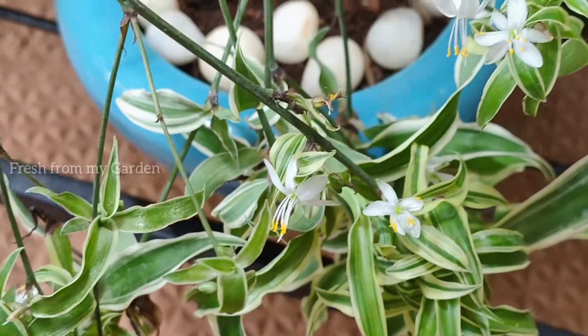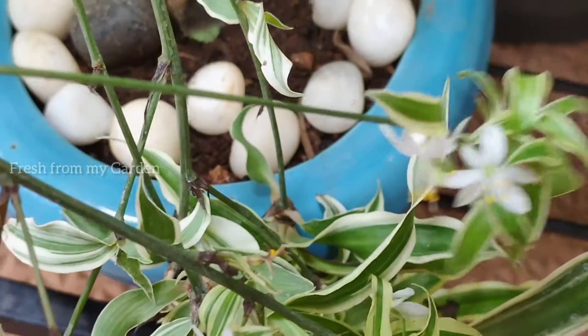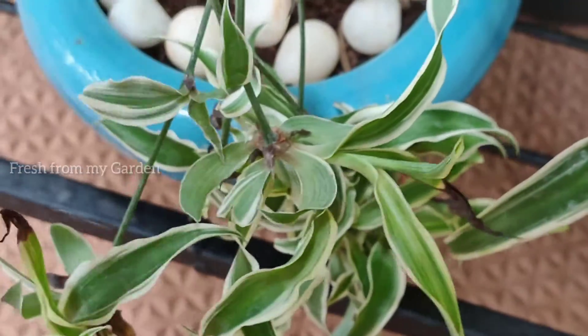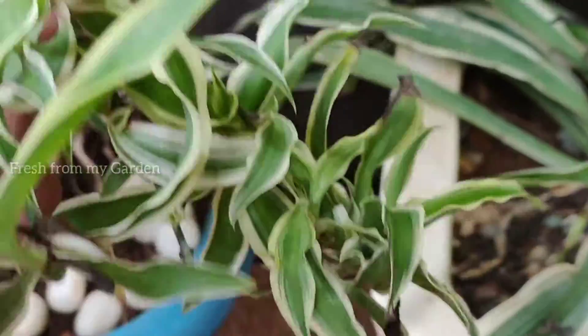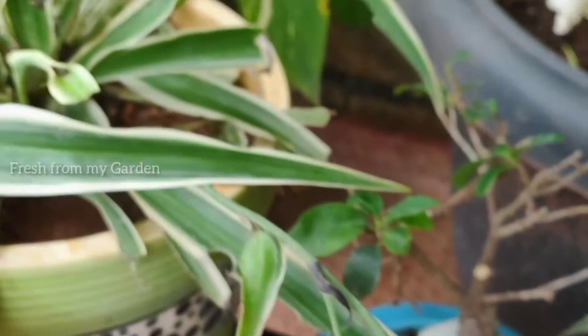Since this is a tropical plant it prefers warm weather conditions, but it needs to be placed in a spot that is out of direct sunlight. If it is placed in a spot with too much direct sunlight, this plant can burn and the plant can die completely.